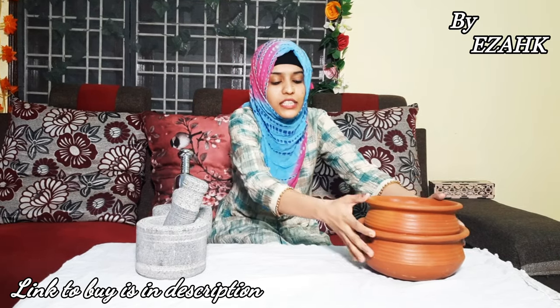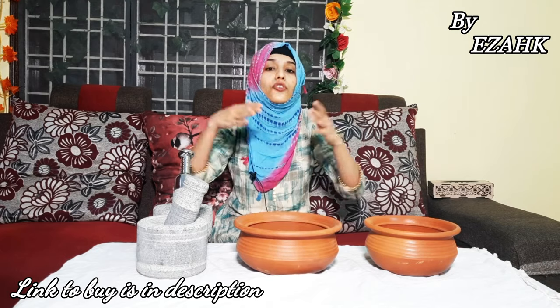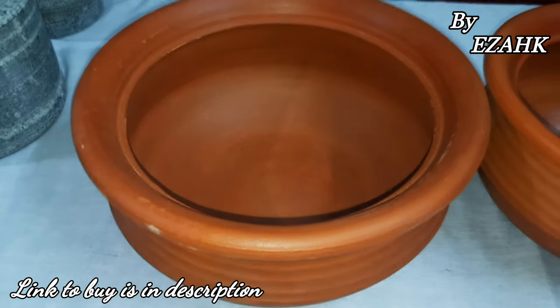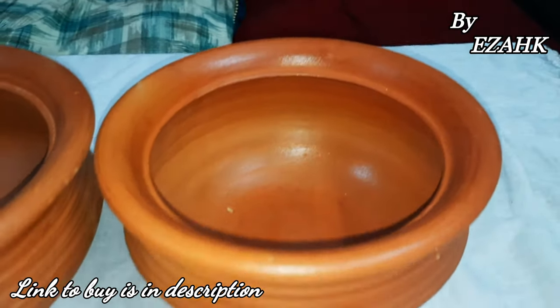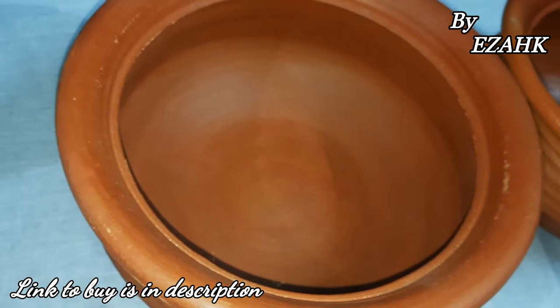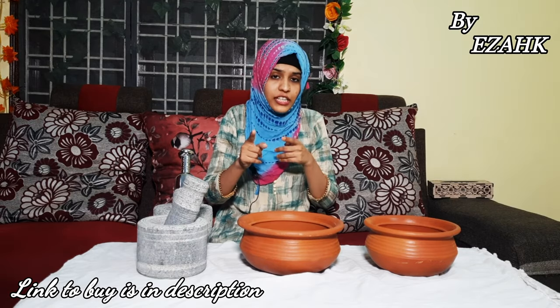Now let's go to the third product. This main product is very attractive. It's made by clay — natural mud clay. You can cook nice rice, vegetables, curry, dals, and more in it. You have heard from your grandparents that whatever food is made in clay vessels is more delicious and nutritious for your body and your taste buds.